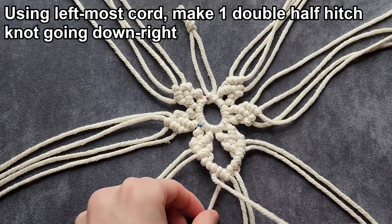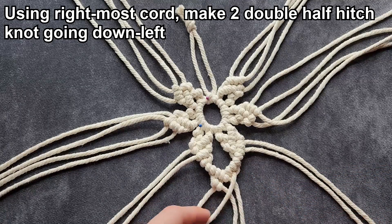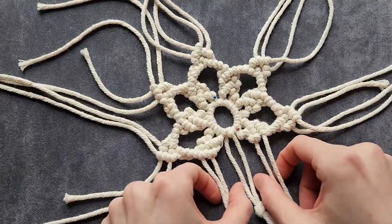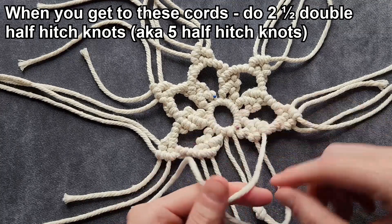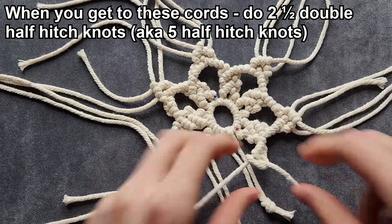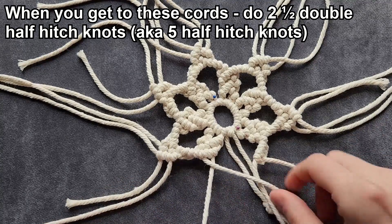Then we're going to take this left cord, bring it this way and make one double half hitch knot. Now we're going to take our right cord, bring it this way and make two double half hitch knots. And now we have another V. We're going to go around and do the same thing. When you get to the cords that are to the side of the two strands that you cut and knotted earlier, you're going to do two and a half double half hitch knots — one, two, and a half — so you'll have five half hitch knots right here. And you're going to do the same on this side: two and a half double half hitch knots, or five half hitch knots.